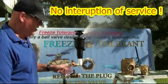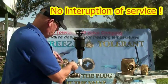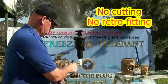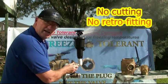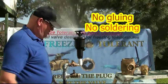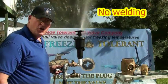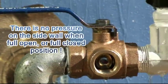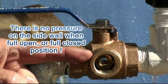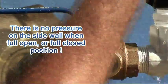So let's say our freeze plug is cracked and we need to change it. The nice thing about ball valves is that when they're fully open there's no pressure on that valve. That's what lets you repair it while the system is running.